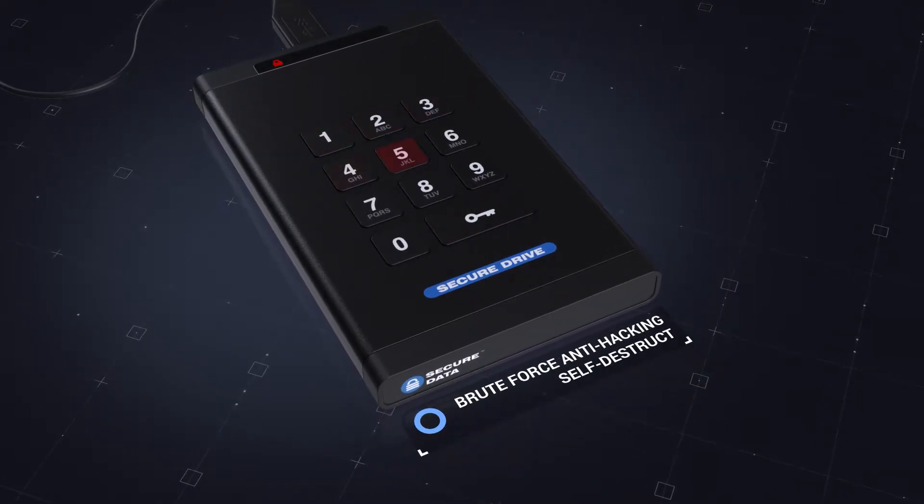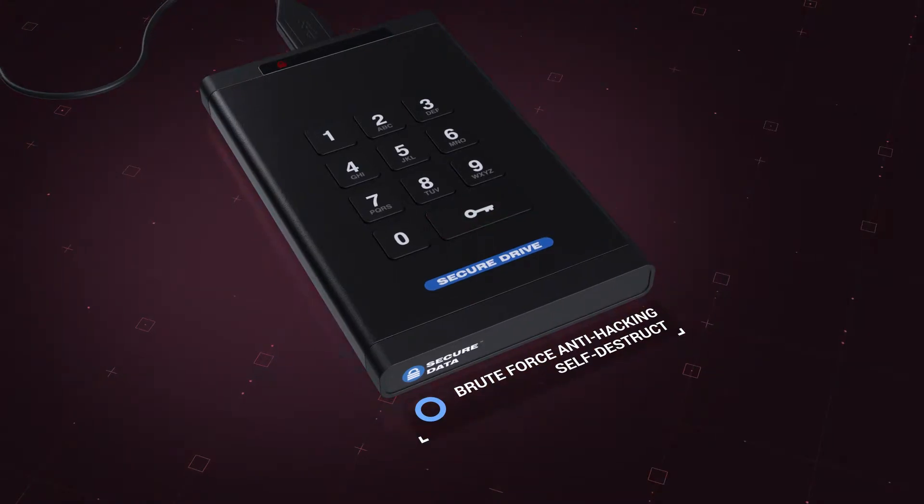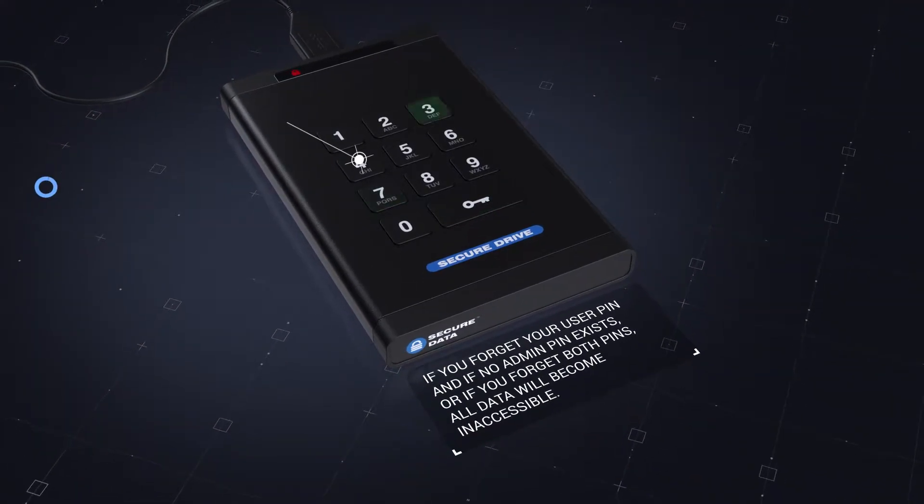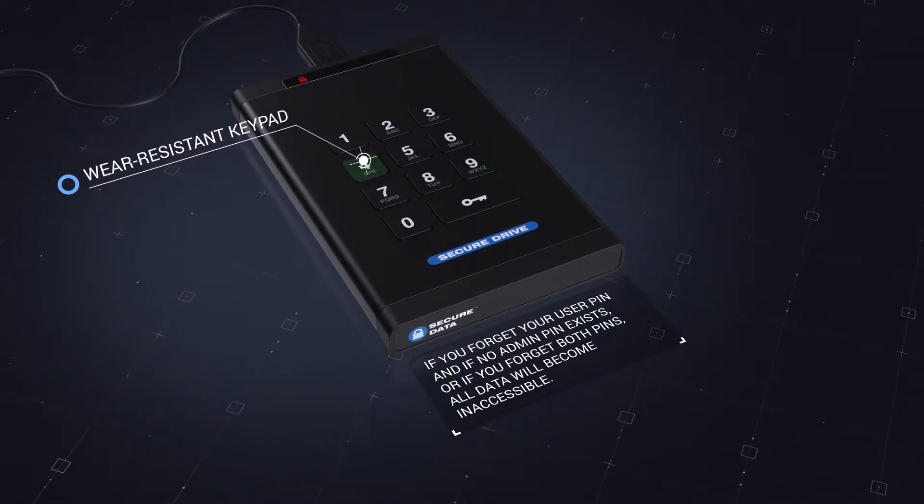Once created, after 10 consecutive failed PIN entries, all data is deleted. A special coating covers the keys on the keypad, which masks the most commonly used keys.